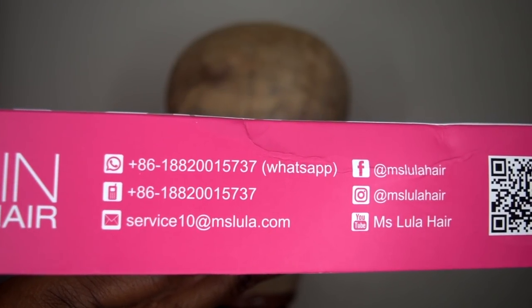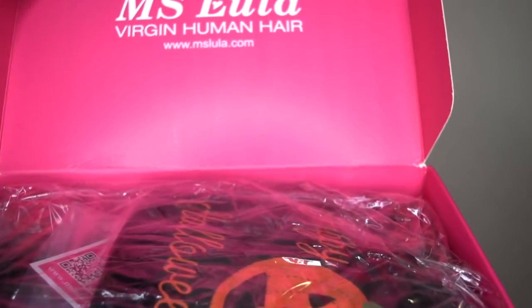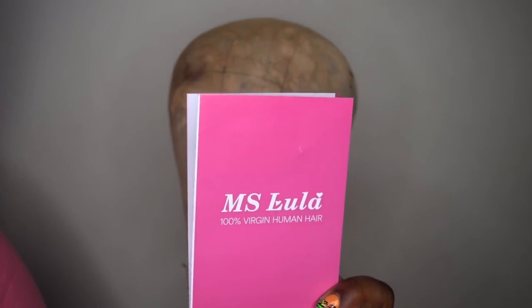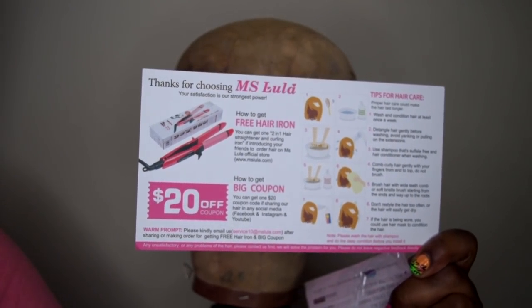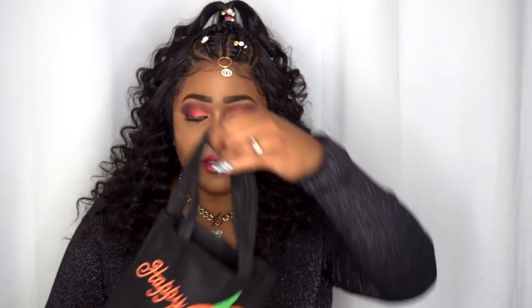So this is the packaging that came in. They do have Instagram and social media information in the description box, so please don't forget to check that out. This is how the packaging comes. You guys know I do love me some pink. I did get this a couple days after Halloween, so they did send me a couple little gifts. This is their pamphlet for Miss Lula hair and it has some care instructions. This is like a flat iron for reviewing their hair or things like that, and a cap.